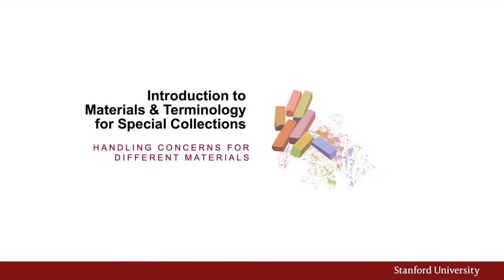This section of the handling training will go through some materials that are often found in the library and what to look out for in them. This is not an exhaustive list. Other materials may require more specific handling instructions, so you'll need to consult someone, likely from Special Collections or Conservation, on additional advice. We'll also go through some basic terminology which is helpful if you ever need to describe an area of concern.